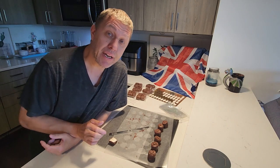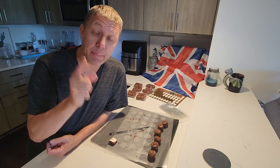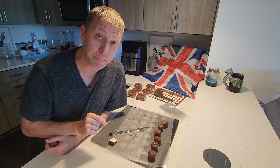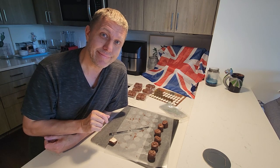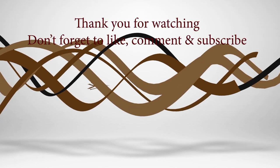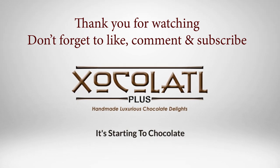Well, I hope you liked this video. Please give it a thumbs up, comment, share, and don't forget to subscribe and hit that notification bell. Until next week, take care. Bye-bye.